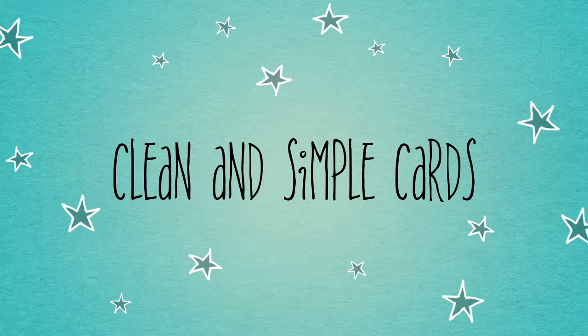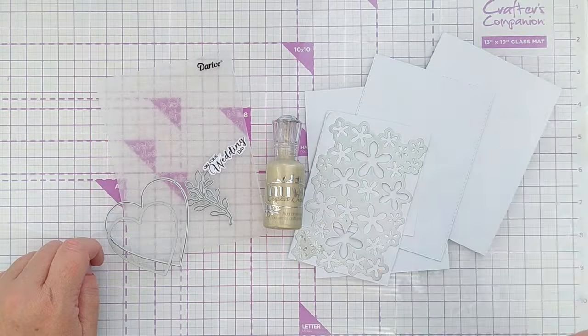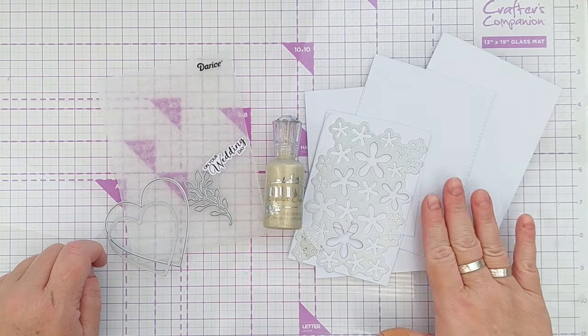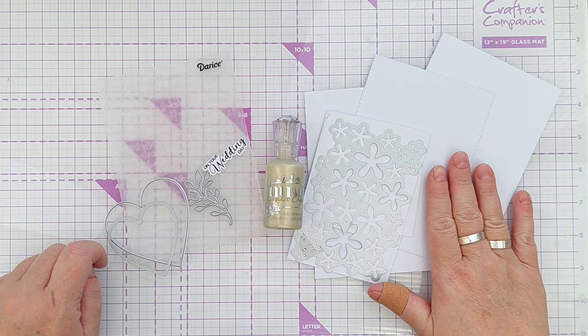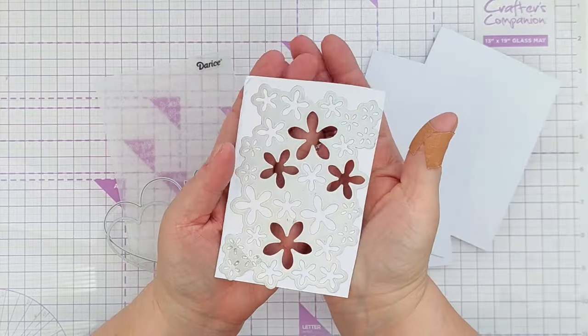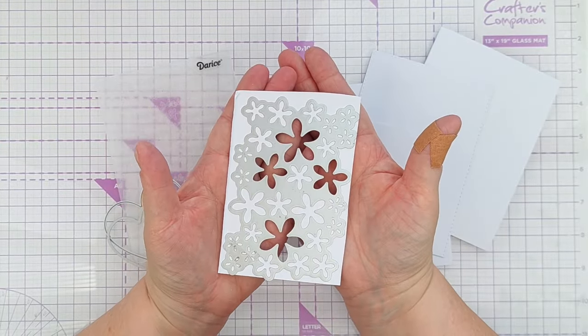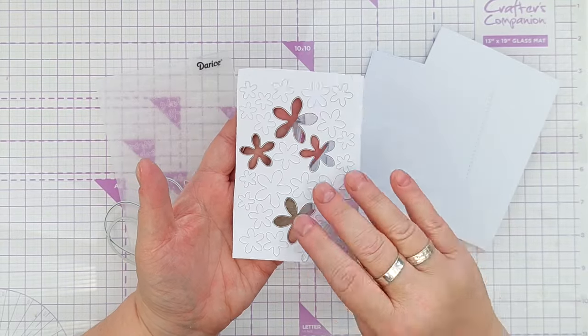Hello crafty friends, welcome to another clean and simple wedding card video. Today I'm going to make a card for you using smooth white cardstock. I've got a card blank, a stitched rectangle panel, and some bits to cut things from — this is left over from my last wedding video.